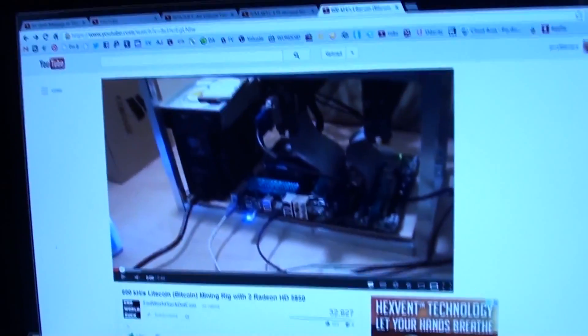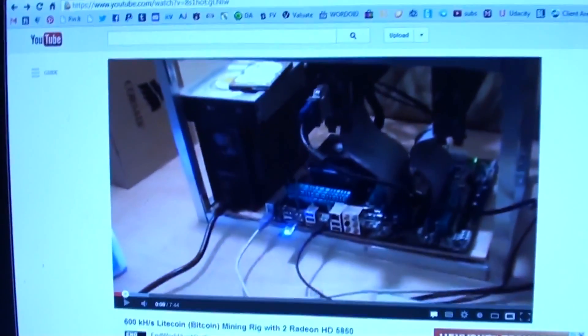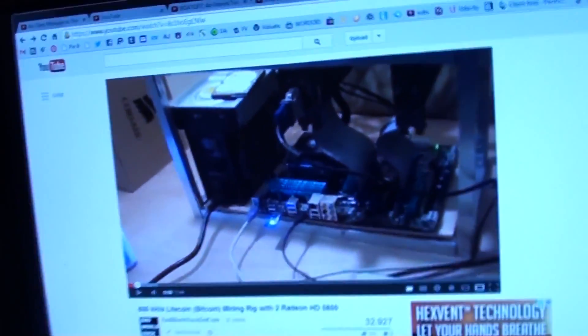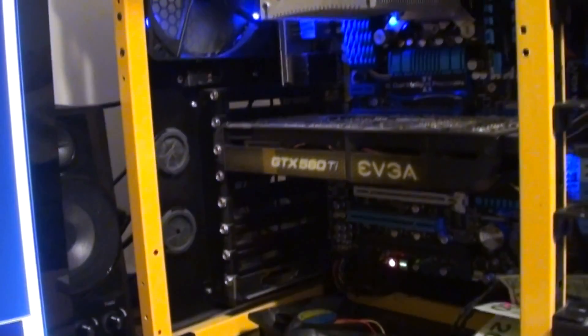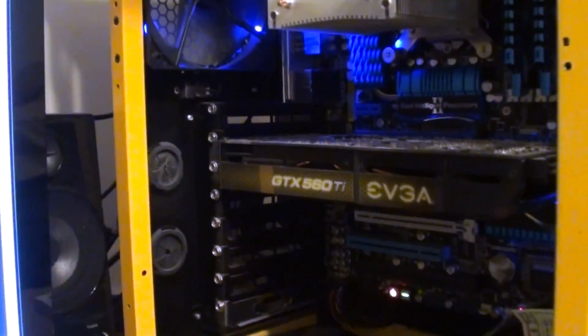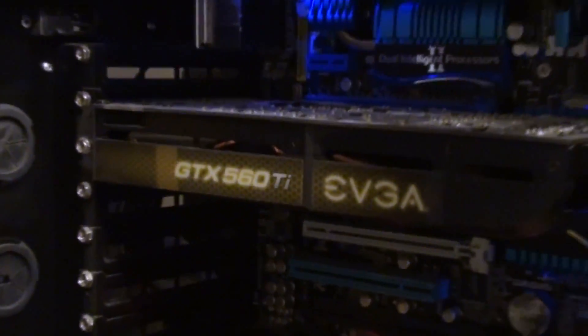This right here is my first original Litecoin mining rig. My first Bitcoin mining rig is this computer right here. I actually mined my first few points of a Bitcoin — I was never able to mine a whole Bitcoin. When I found out about Bitcoin the difficulty was already too high, so as soon as I started mining I was only making like a dollar a day. But I mined my first few Bitcoins with this card here.